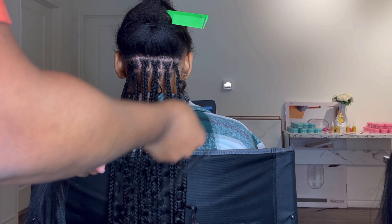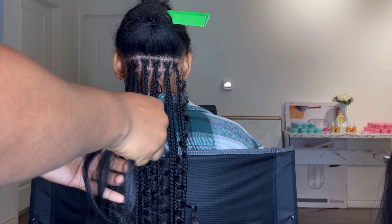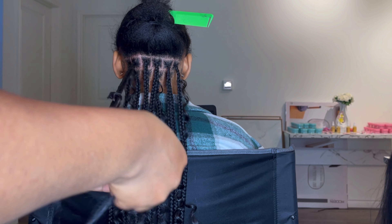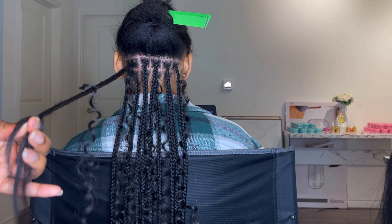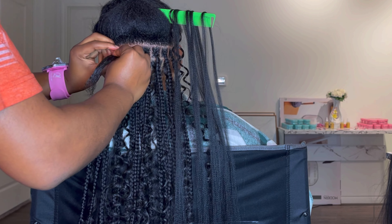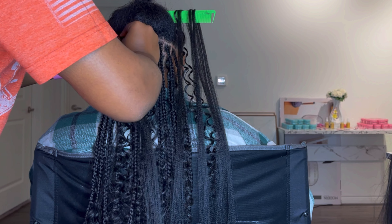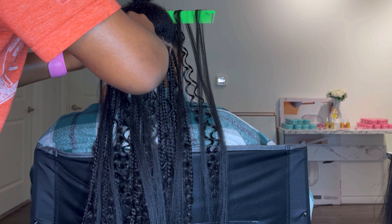I already mentioned the hair I used and how many packs. I also have the edge control link, the rat tail comb, and my magnetic wristband in the description box. I tried to dip the ends but I forgot to get the hot water ready before I was done, and my client was in a hurry. She got it the first time without dipping and had no issues, so hopefully next time I'll remember to get the hot water ready earlier. Everything still looked nice and flexible, and she really loved her hair. It took me about 6 hours and 30 minutes. Please don't forget to like, comment, and subscribe — I'll see you in my next video!